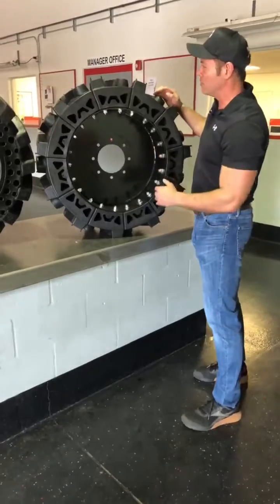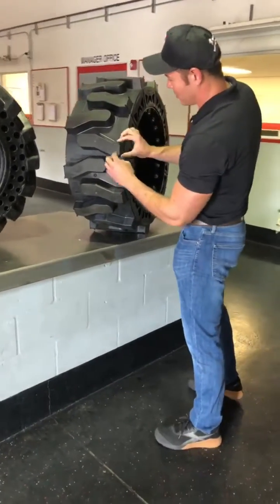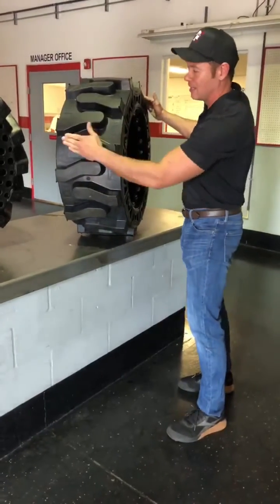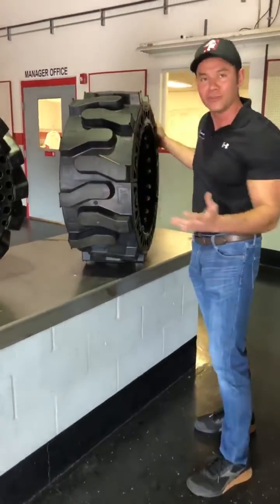So what happens with no crown on the tire, you're going to see your outer edges start chunking off. Whoever has a tire like this — flat, no crown — you're going to see damage more so on the edge in those first hundred hours.